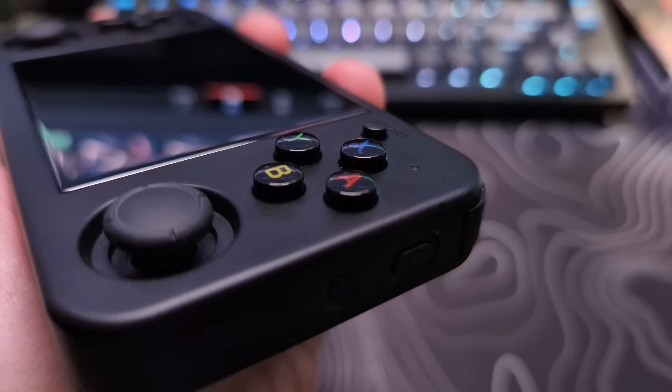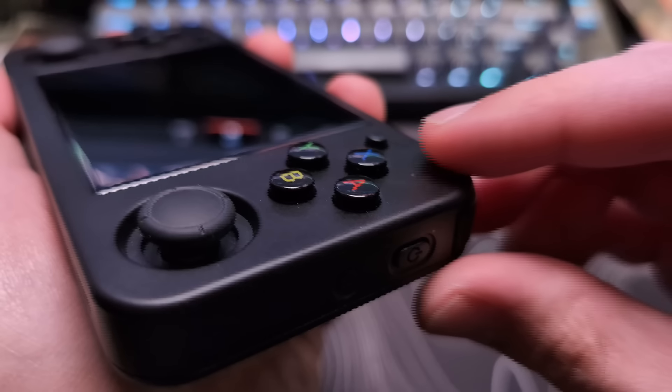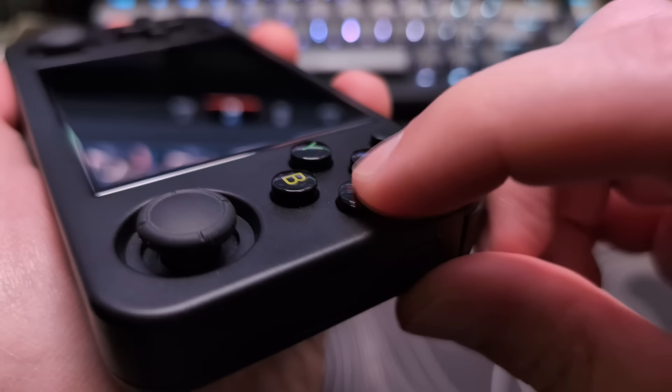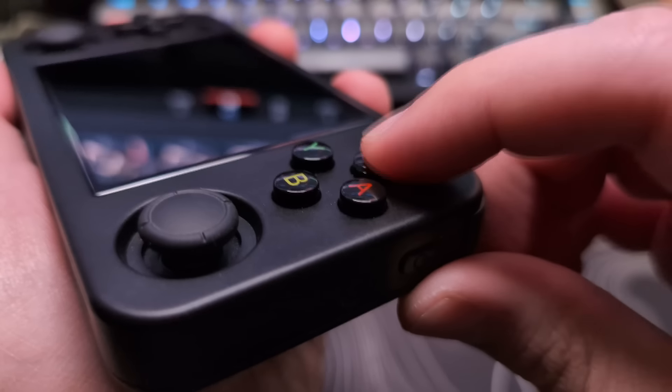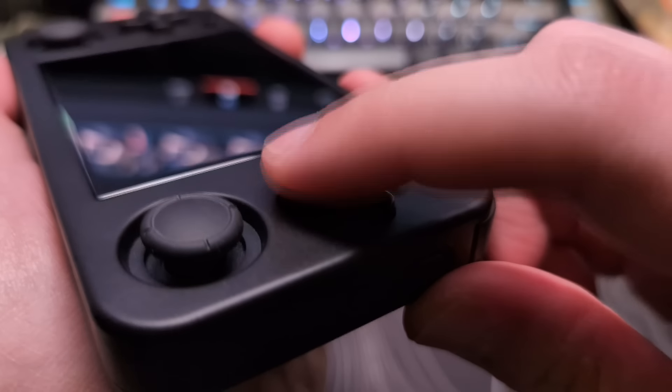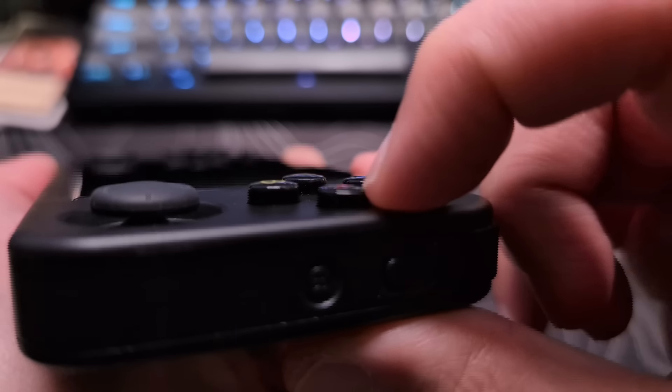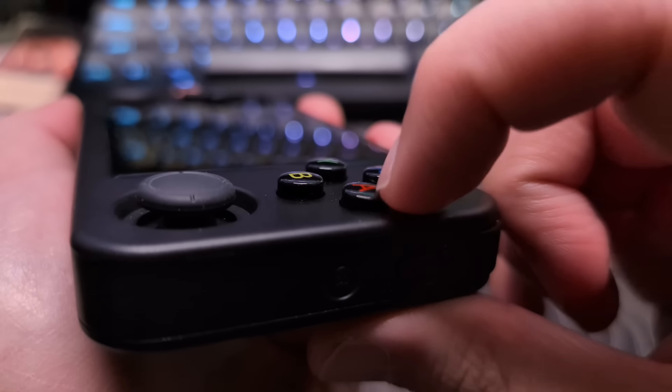Now onto the controls. The four face buttons feel like the standard Ambernick buttons, which is a good thing. They use a rubber dome membrane connection and have a satisfying activation that you can really feel. When bottomed out, they always stay a little raised, so there's no fear of them getting stuck in the device.